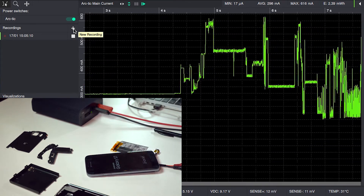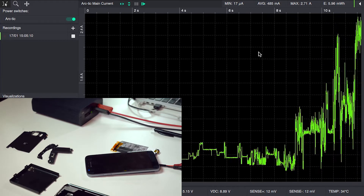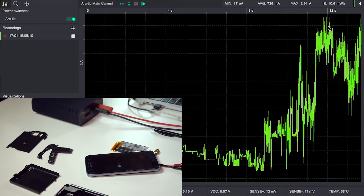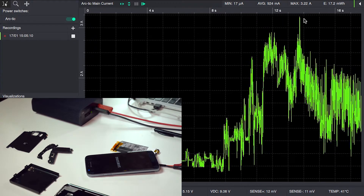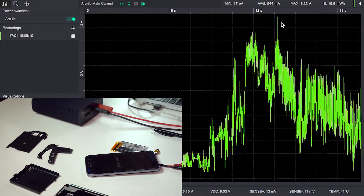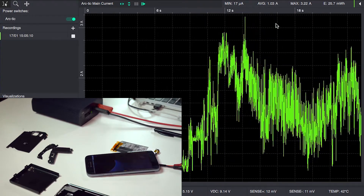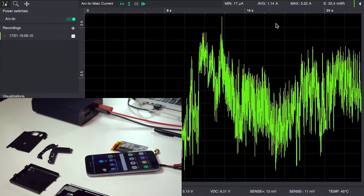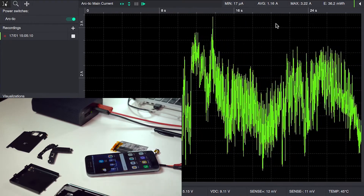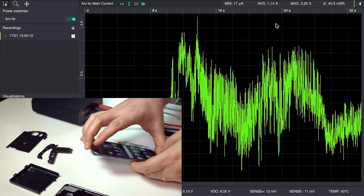Now wait for it to boot. We can see here that we're getting some very large peaks — a peak of 3.22 amps during boot — which means I cannot simply power the Otii Arc with the USB cable; I need an external DC adapter for this to work.